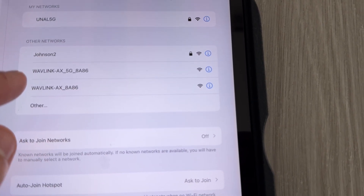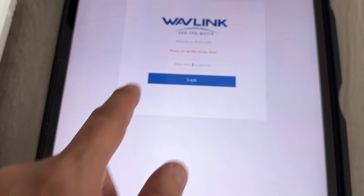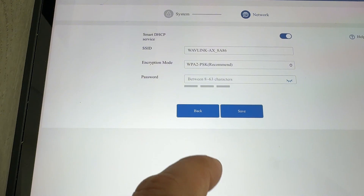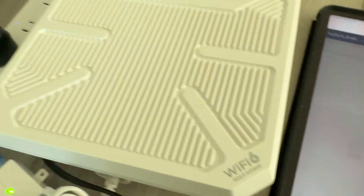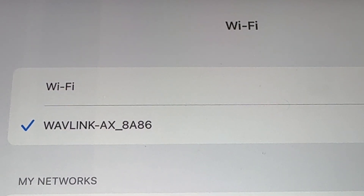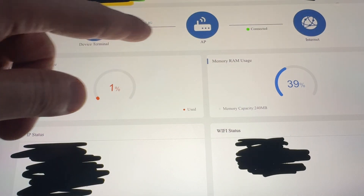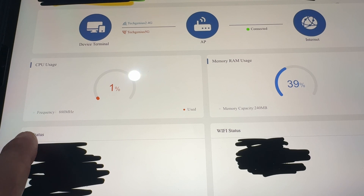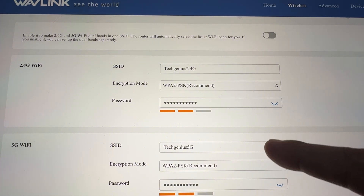We have Wavlink 5G and 2.4G networks available. Let's go ahead and connect to 5G — now it's connected. I'll enter the password, set my personal password, and continue. Right now it is updating. Once connected, the dashboard shows 2.4G and 5G status, internet connectivity, CPU usage, memory usage, IP status, and Wi-Fi status. When you press on Wireless, you can control the 2.4G and 5G network names and passwords.